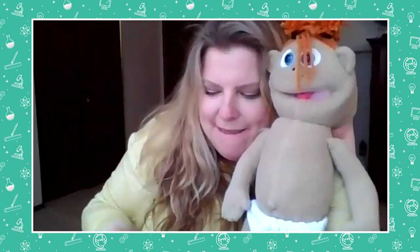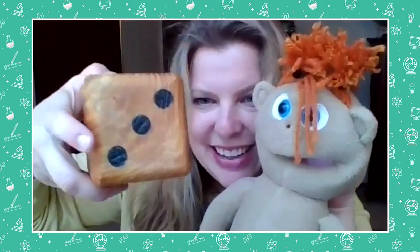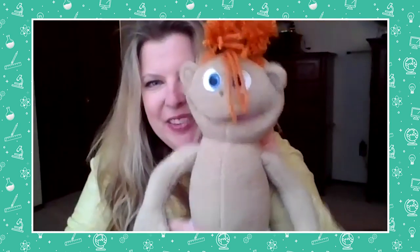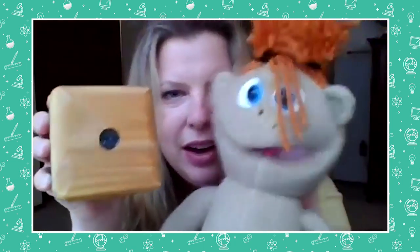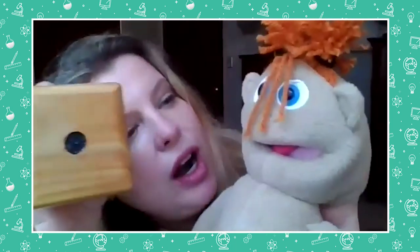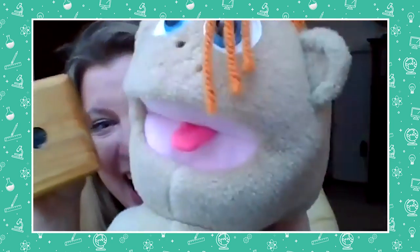So we're gonna roll this dice and then you're gonna tell the kids at home how to move their bodies, and then you can move your body too. Deal? Okay, ready, I'll roll it. What number did I roll, Sam? That looks like a three — one, two, three. How should we move our body three times? Jump! Alright, let's jump. Ready, go: one, two, three. Did you do that at home too? Sam, you wanna roll it this time? It looks like I rolled a one.